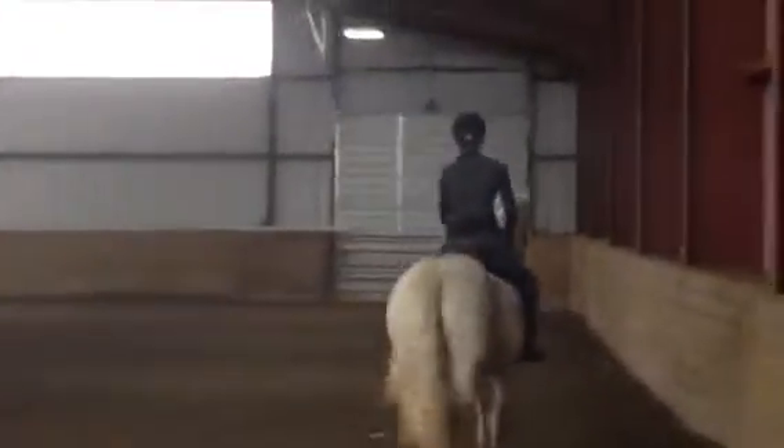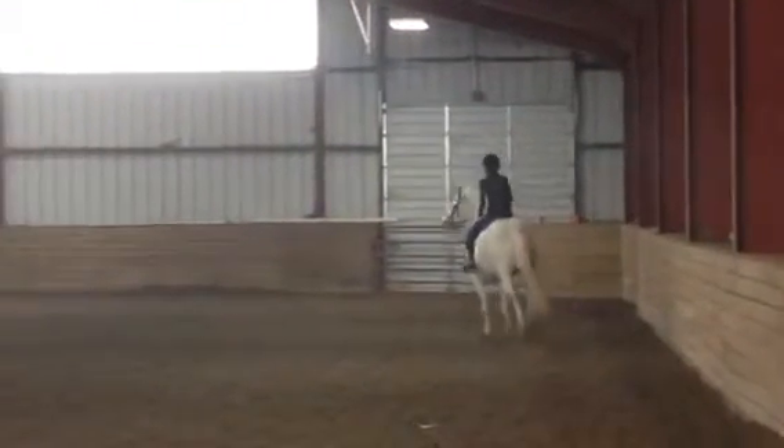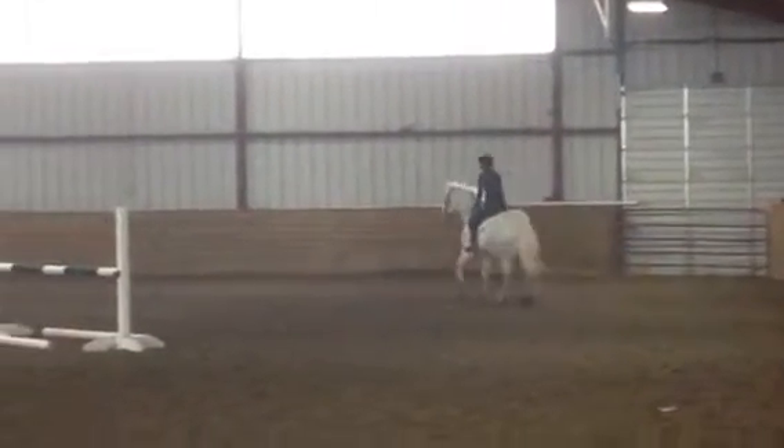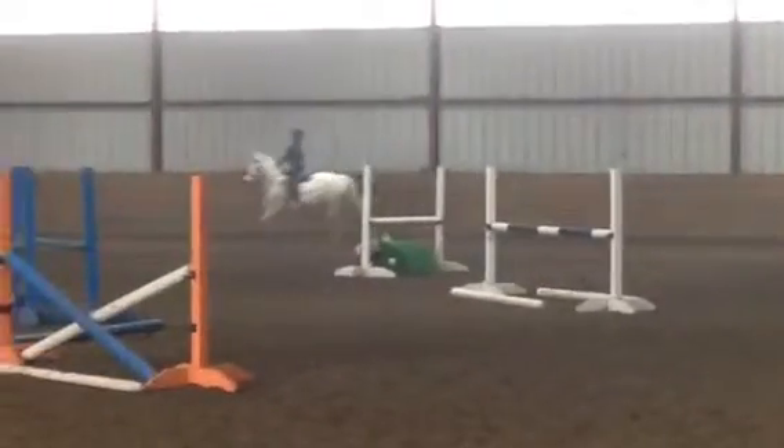Now we'll squeeze it down. Good job. Now we'll squeeze and bend. Very good. Now we'll circle around.